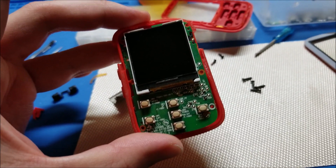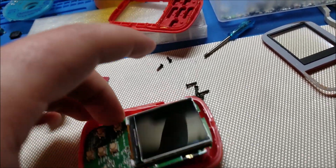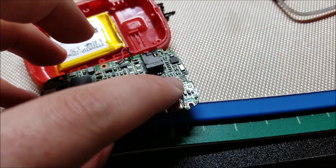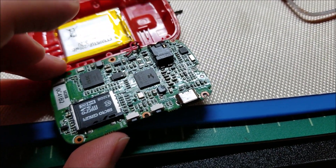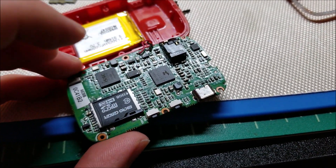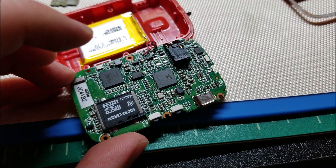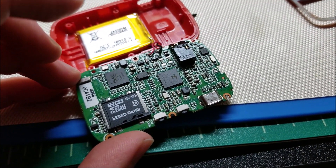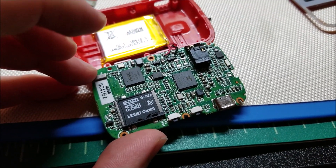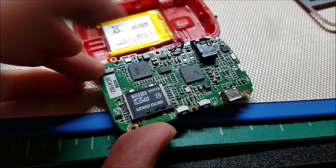Another interesting thing I found was on the top here, there's actually a spot for a microphone. But there's no option that I can see in the menu for it. So I'm guessing they were thinking of adding that in but they never did — the firmware does not support it. I could add a mic there, but without the software to do something with it, it's just going to be pointless.